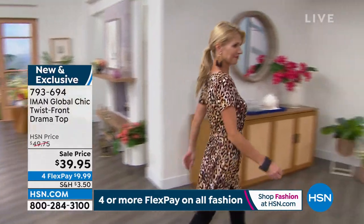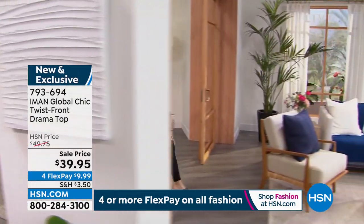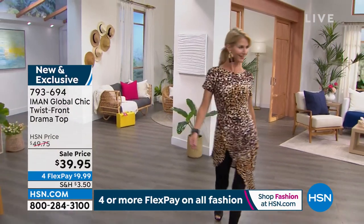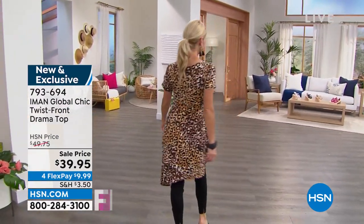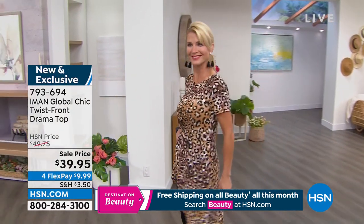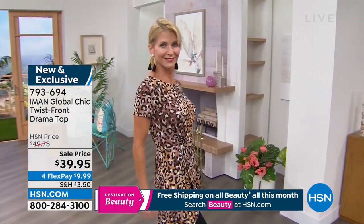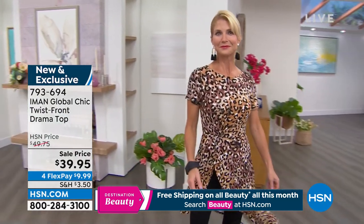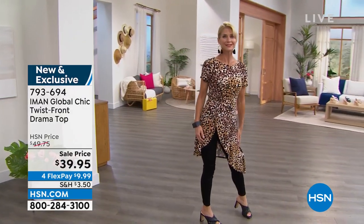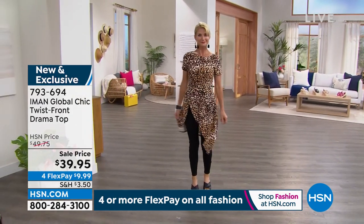Drama drama drama! I love this Iman twist-front drama top in a beautiful neutral leopard — wow! It wouldn't be Iman without a little drama, but it's got to be wearable and functional. It has classic T-shirt styling on top, and then we have that twist right at the waist — it's going to nip you in and give you that hourglass figure. Then you get the drama from the asymmetrical drape going down.